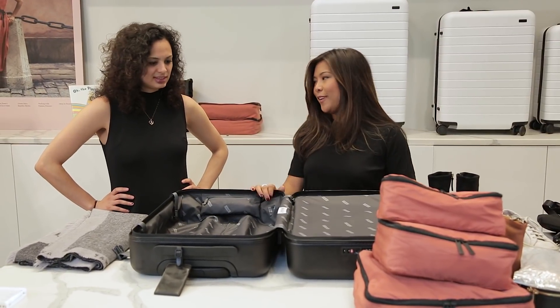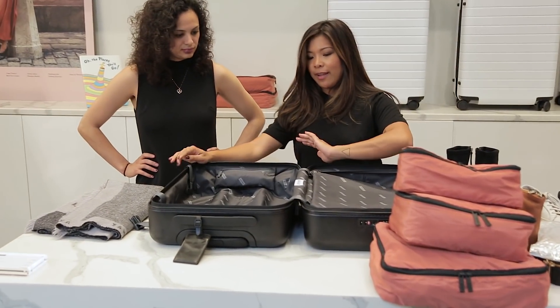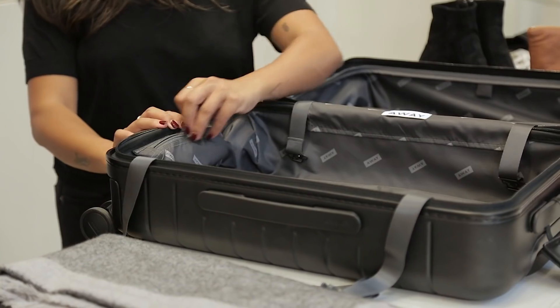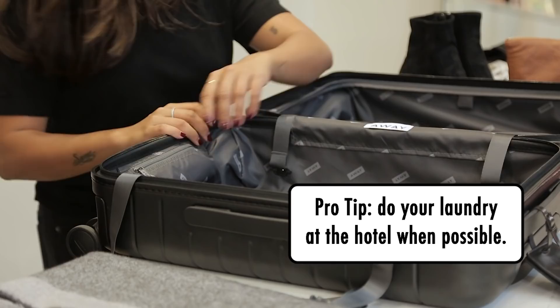And I'll show you how I'm going to fit it all into a carry-on. So this is the right side of the suitcase, and we tell everyone to pack their clothes and all of their soft things here. On my way home, everything will be inside this built-in laundry bag where I put all my dirty clothes.